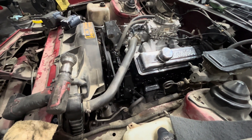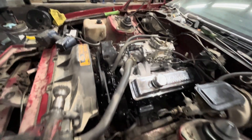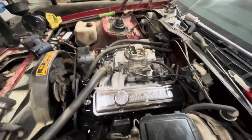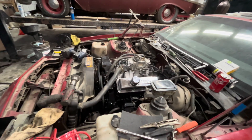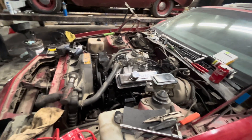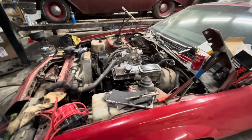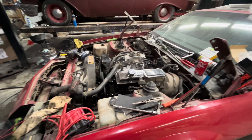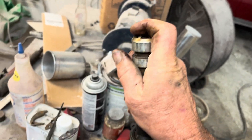We went ahead and put Vortec heads on it, a hydraulic roller cam, a Warrior intake, and the customer already had the carburetor. I'll limit that timing back like I showed you and it should snap on there fairly decent. It's probably enough ignition for this engine — a pretty easy, cheap way to take one of those things and make it work.